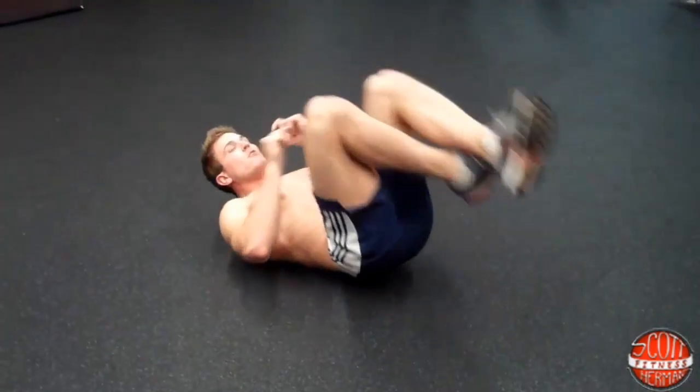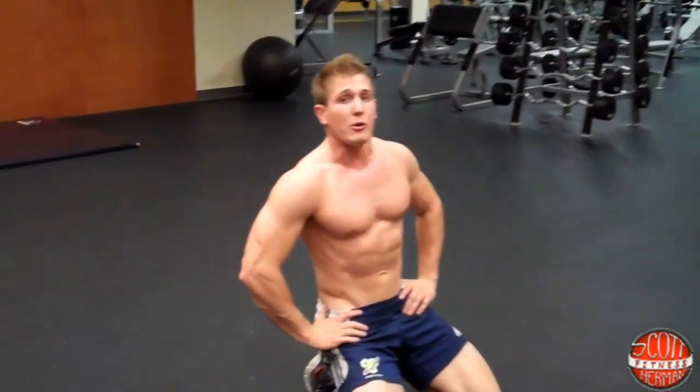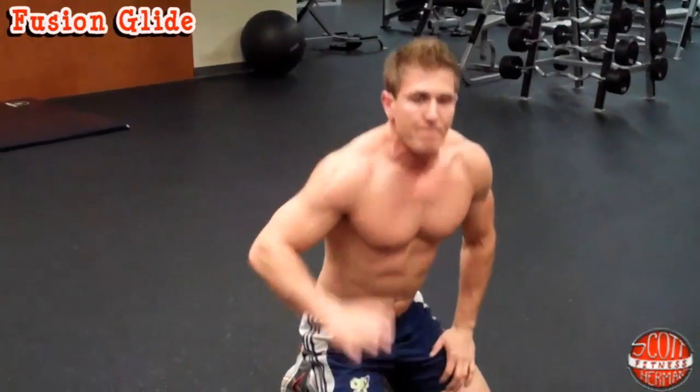As soon as you're done you have the choice — rest 30 to 60 seconds or go right to the next exercise. The next exercise is a favorite from my friends Jennifer and Nicole Lee. It's called the Fusion Glide, and it's a total body exercise.